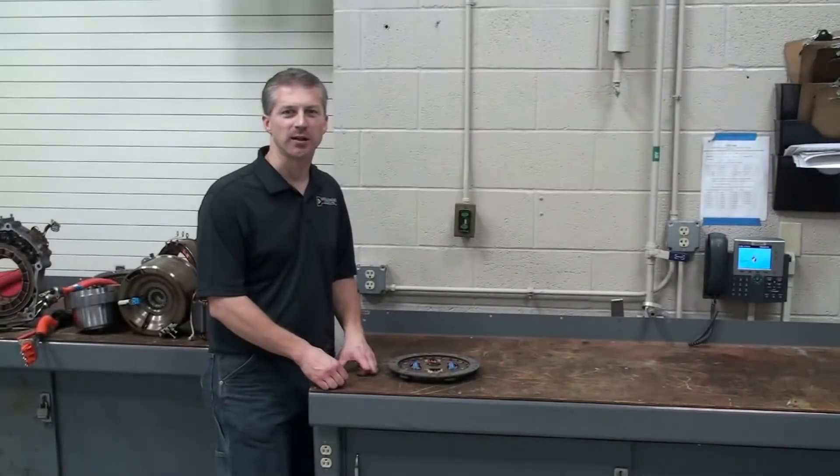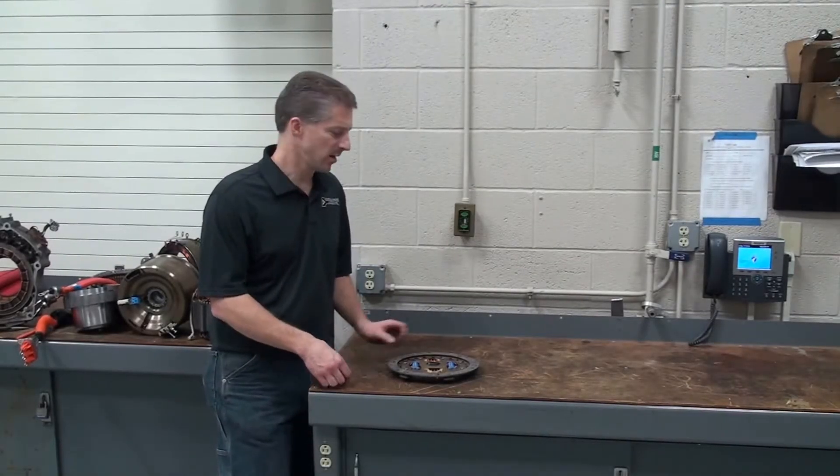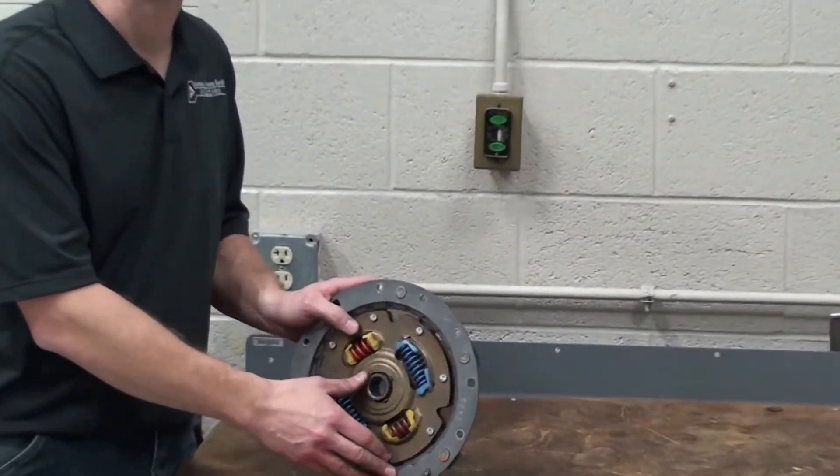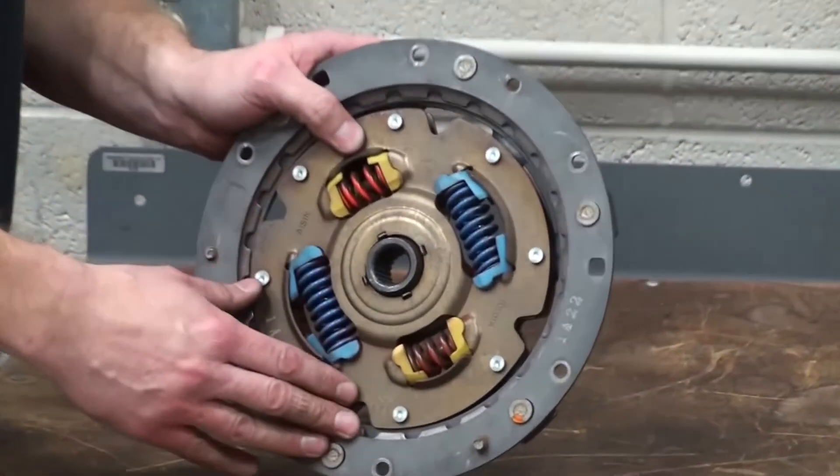Hi, this is Jeff Mentor here with another tech tip from Automotive Research and Design. Our topic for today is going to be the dampener assembly that connects the engine to the transmission on typical hybrid electric vehicles.